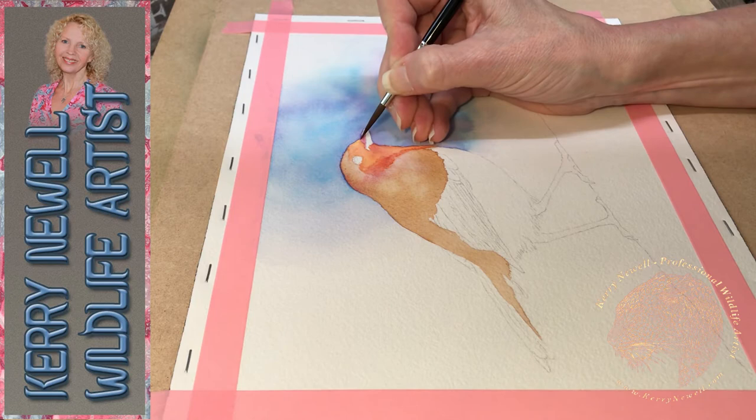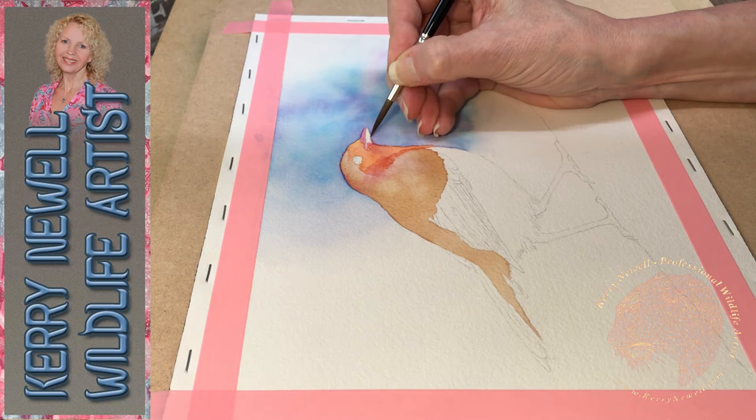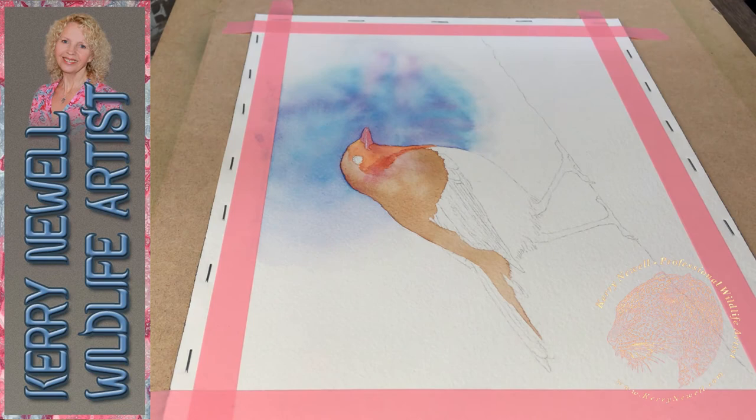I added some violet to the back of the head and across the back of the neck, and put a few drops of water into the shoulder area while the paper was still damp to cause a few more blooms. These are really random, so just be aware that when you're adding blooms you only have a little bit of control. If you don't like the look of it, dry it off with a hairdryer or heat tool and then do the process again on top.